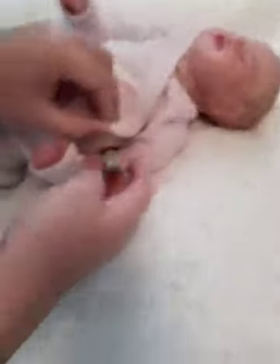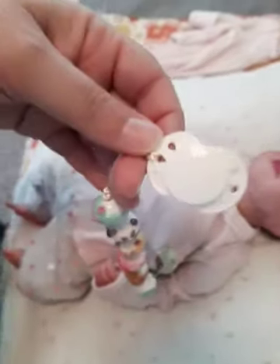Let me put her Patsy clip back on. This is a Honeybug preemie size Patsy — we got them for Adrian and her. So here she is in her little outfit. It fits her pretty good — it's slightly big and baggy, but I think that looks really cute.